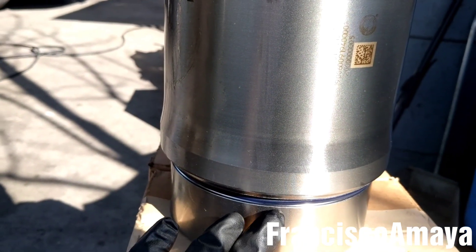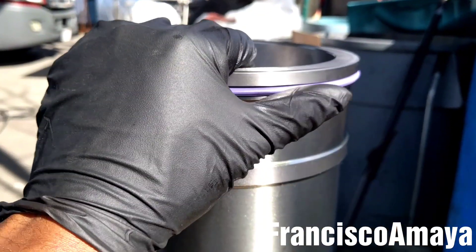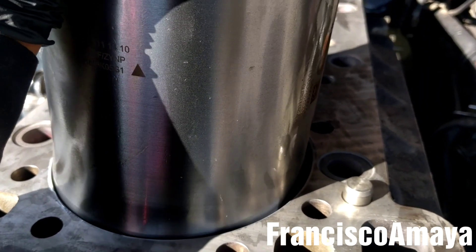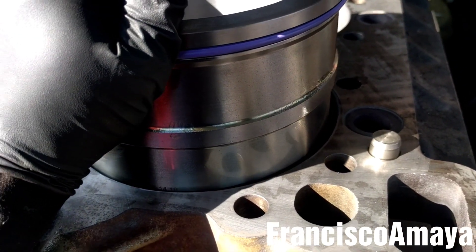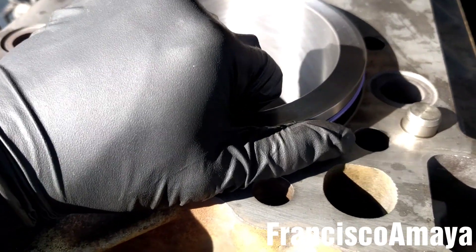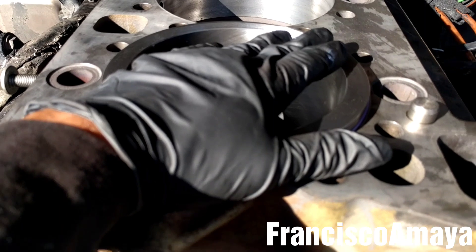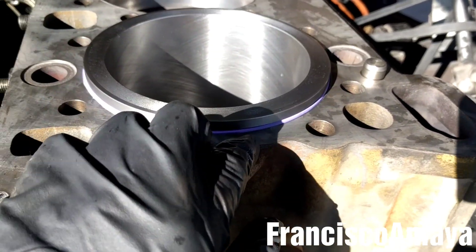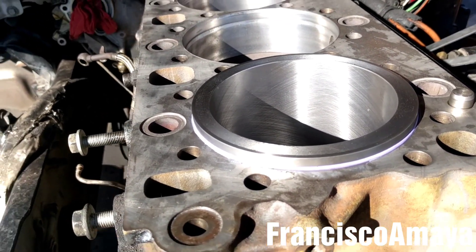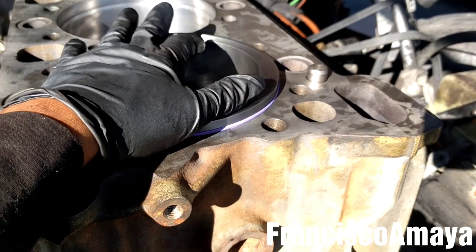This is all you have to do to prepare the cylinder liner to install it. To install the cylinder, all you have to do is grab the cylinder and carefully align it with the orifice, like this, until it seals. Now the cylinder is completely sealed; all we have to do is press it in to insert the o-ring. This cylinder is so easy to install — you don't need a special tool. You can use a rubber hammer and seat it all the way, but that's kind of risky.